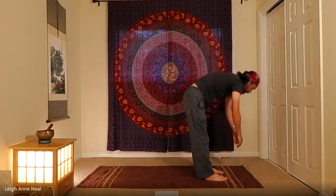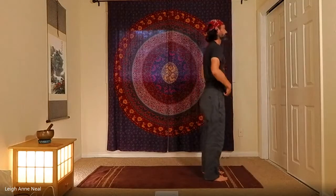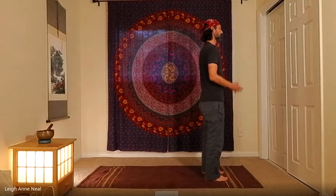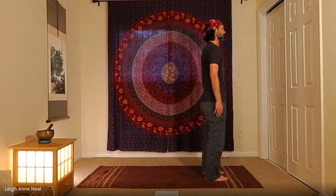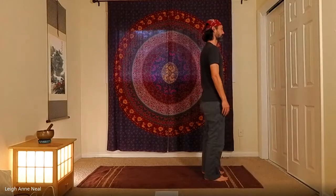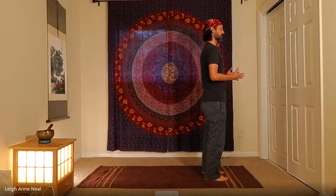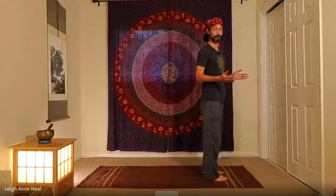As we inhale, roll up to standing. Take a moment to notice the face, jaw, and shoulders — are we holding any excess tension? Going a little deeper inward, notice the heart and mind. Do you have an agenda for today's class, or certain expectations of how you think it should be? You'll get more from the class without those expectations. Let go of all expectation and just practice doing the best you can, without anticipation of what you think is going to happen.